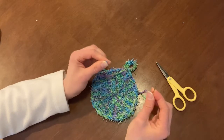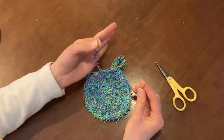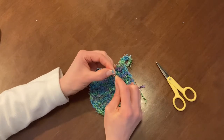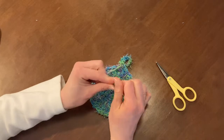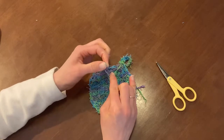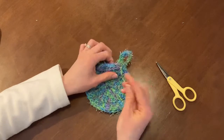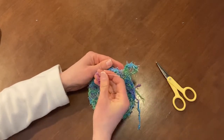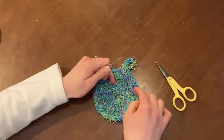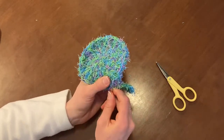Now here comes my least favorite part of making a scrubby — weaving in the dreaded ends, which really isn't that bad if you get lucky. I'm going to try to gather up the ends of that tail as much as I can. I can't do two tails at a time even though I was using two pieces as one — it makes it really difficult to get through all those little extensions. So I'm just going to push through as much as I can in the eye of that darning needle. I got the biggest darning needle out of the package that I could. I like to go in sideways and then back through the yarn itself.